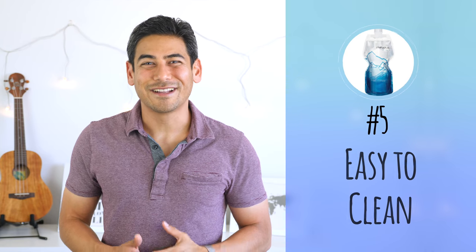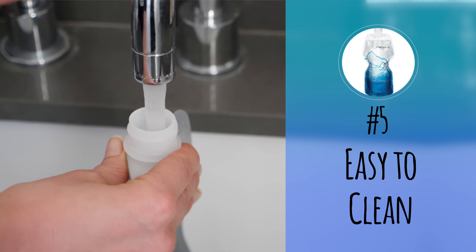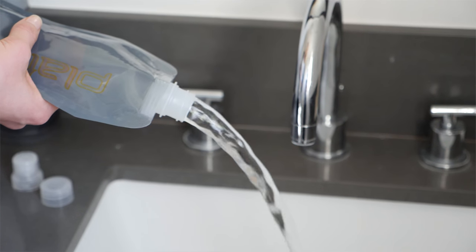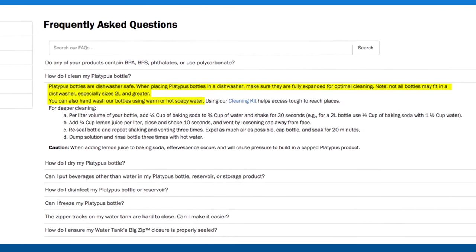Number five: easy to clean. The bottles are easy to clean and can be rinsed out between uses. The cleaning doesn't require any specific cleaning products, which makes it easy when traveling. Platypus recommends using hot soapy water and rinsing thoroughly. If you need a deeper cleaning, they recommend rinsing with baking soda and lemon juice to disinfect the bottle. You can check their website for more detailed instructions.